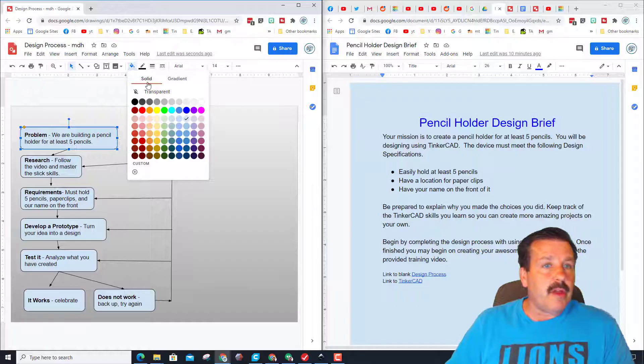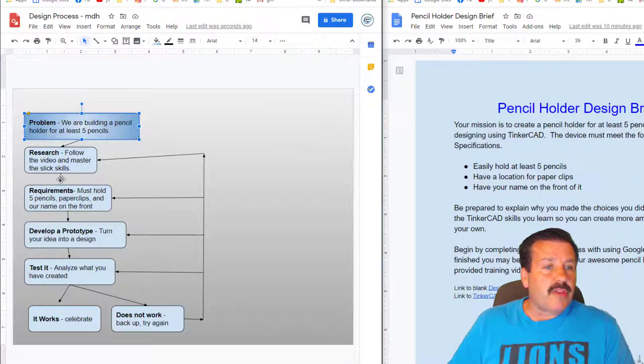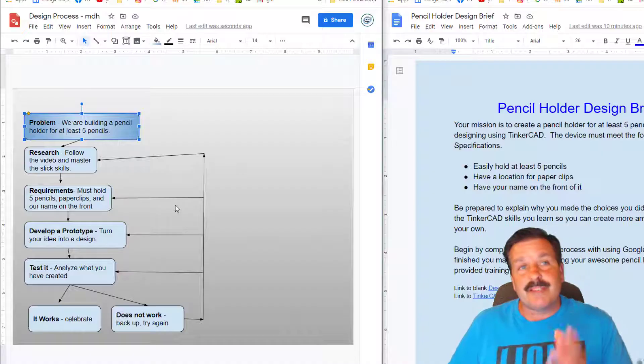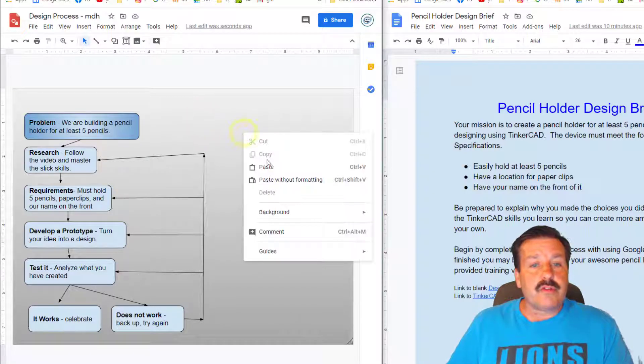Before we do that, let me show you how to format this so it looks cooler. You can fill these with cool colors to give them a little more pizzazz. Notice the steps have arrows all the way through — we're doing the research, the requirements, and then a prototype. After that we would test it, and if it works we're happy; if not, we back up and try again at any point.